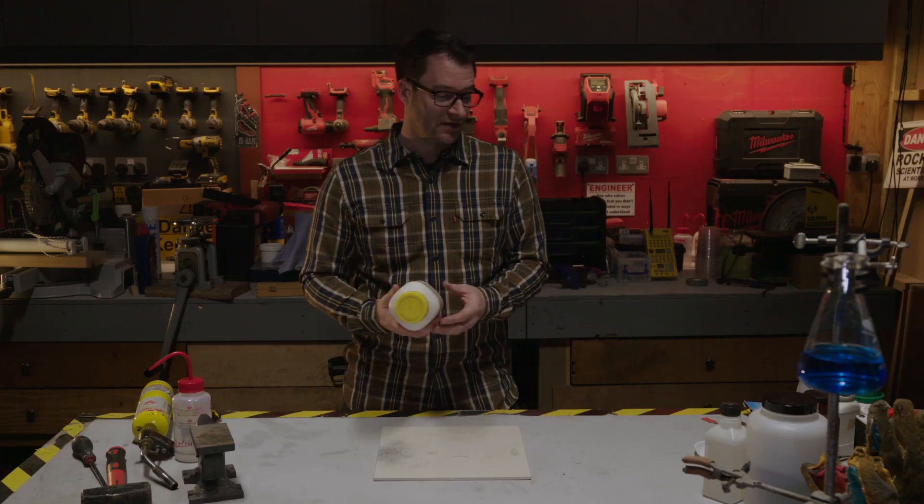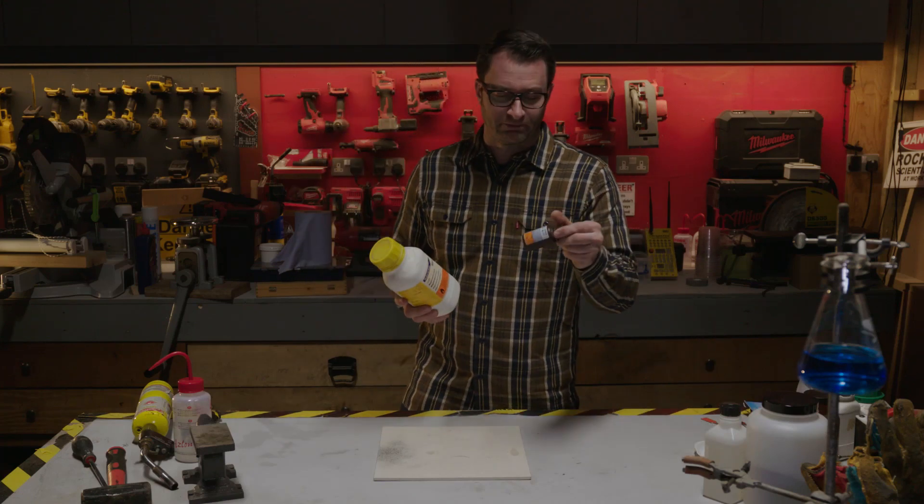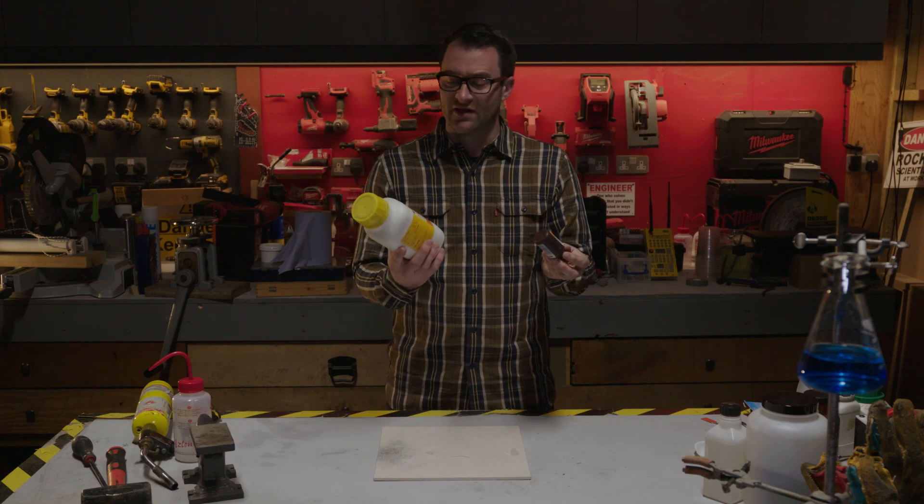There are lots of chemicals that are incompatible with each other. Magnesium and silver nitrate are one. When you mix these two together, you produce an explosive.